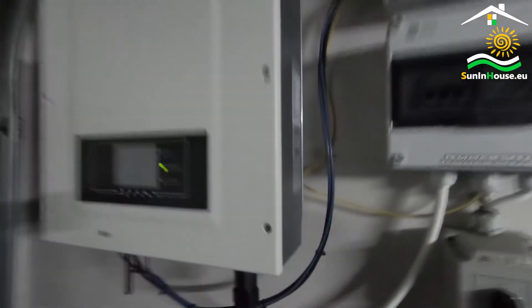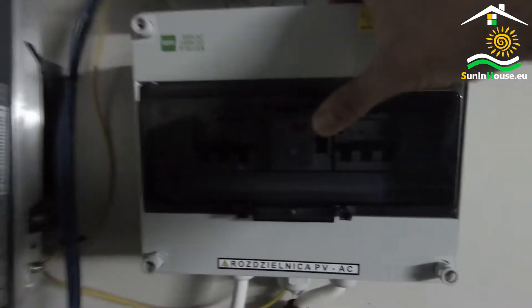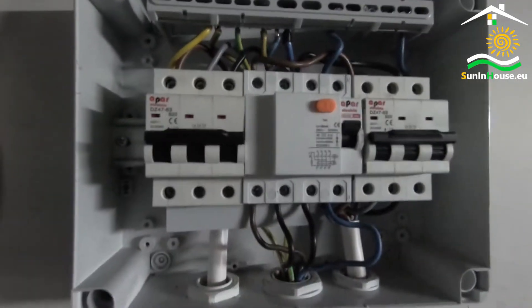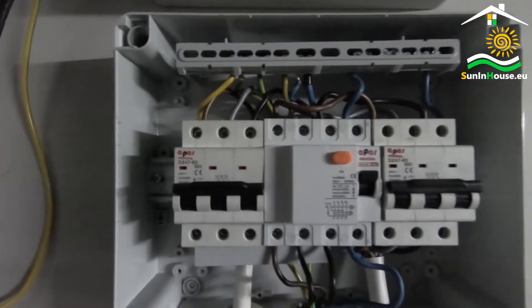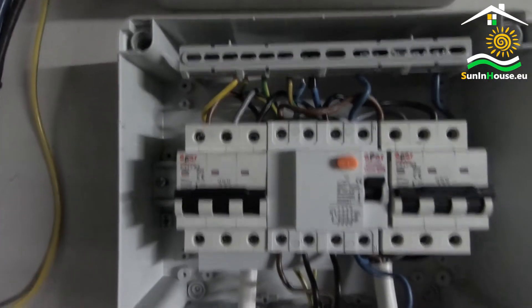What does the AC switchgear look like? A circuit comes out of the inverter. Let's open it and show inside. The circuit enters the overcurrent protection, the value of which is adjusted to the power of the inverter. Here we have B20, because the power of the installation is almost 10 kW.